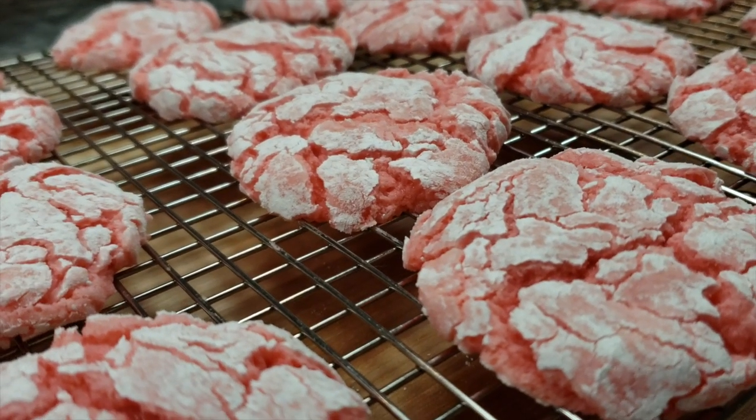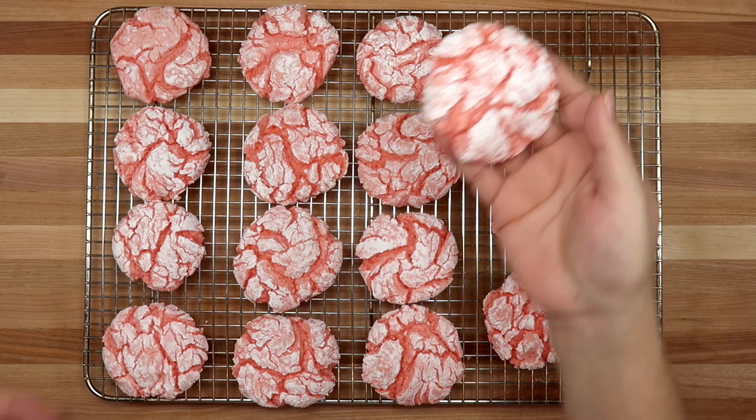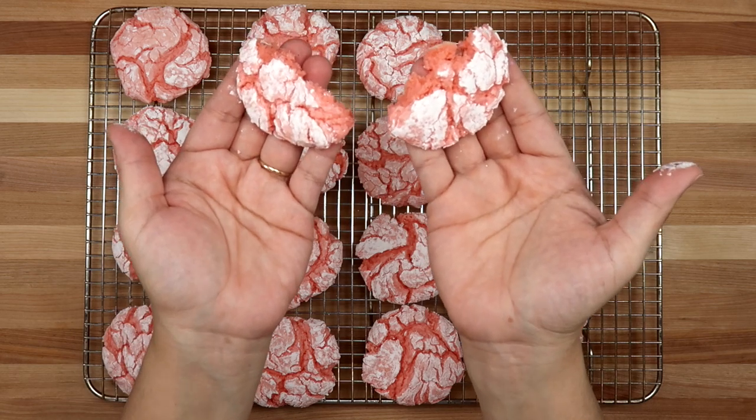Anytime I make strawberry crinkle cookies I always think of my nephew — when he was younger he loved these, and he is in college now. I can't believe how fast time flies. I will definitely be sending him a care package with these cookies in it.